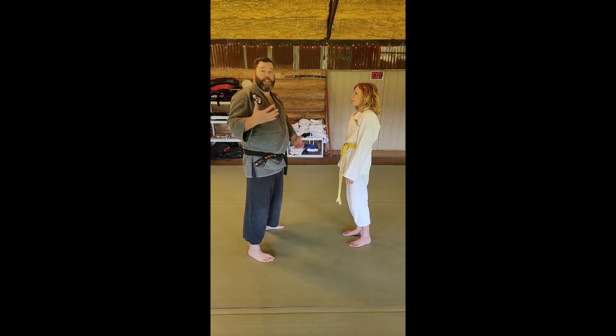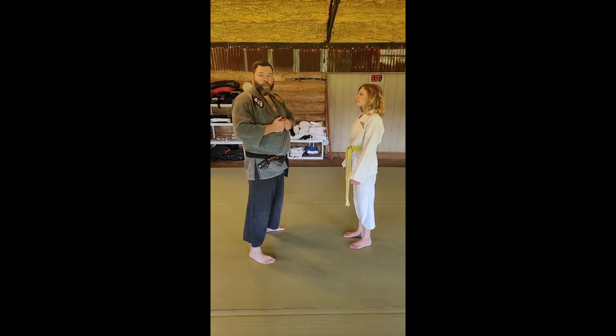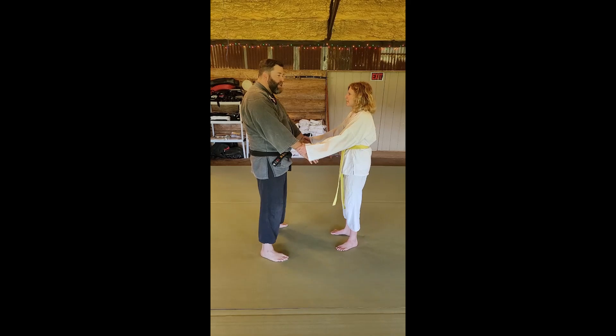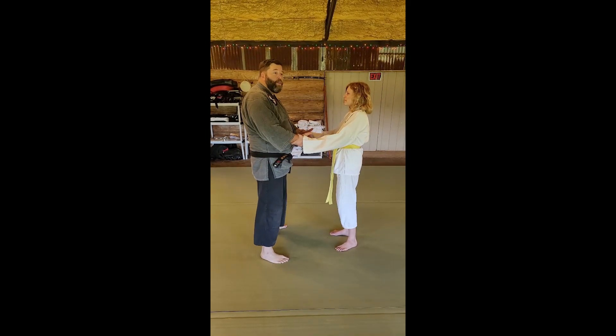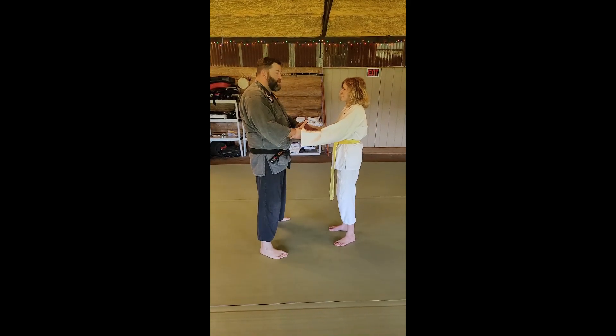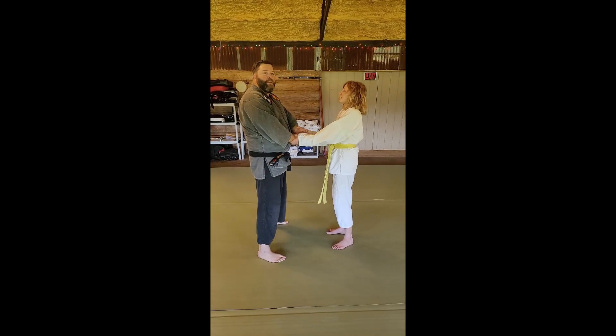So let's talk about cheating — how we put things in our favor and don't necessarily play nice. One of the ways we can do that with this is the very first move we do: we're coming out, and they push back in. They don't want you to move out, so if you fight it, fight it, fight it — they've already done the work for you.